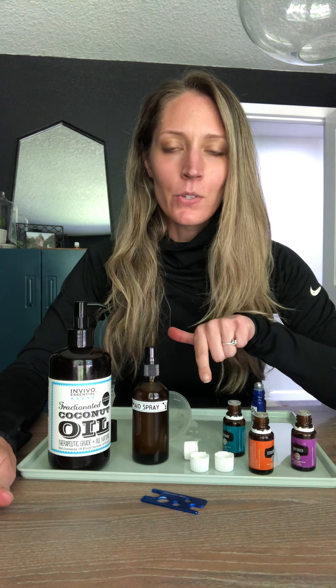I needed to refill my mermaid spray and my brow growth serum, so I thought I would just videotape it because a lot of people have asked me how I do it. Making your own potions with essential oils and other products is super easy, and it's a great affordable way of having certain products that actually work.